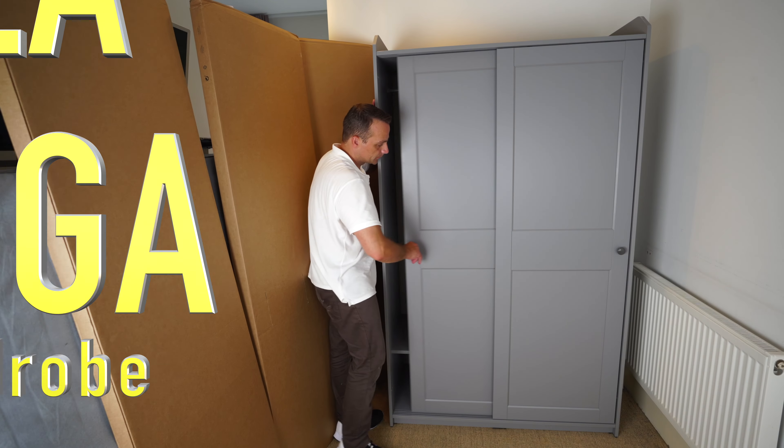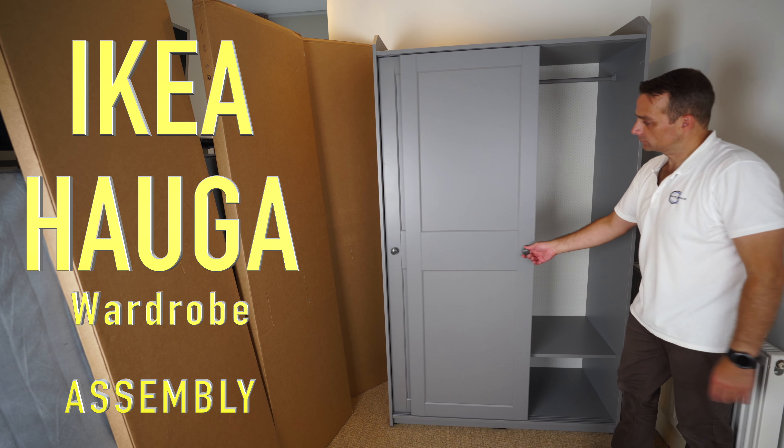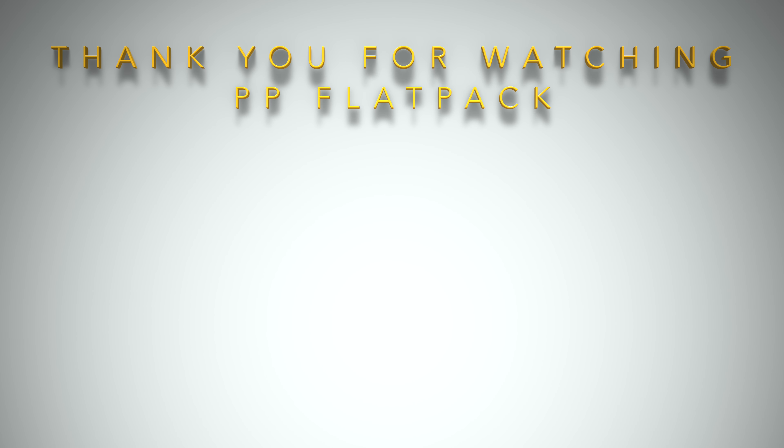Sliding nice and smooth — that's it! That's how we assemble the IKEA Hauga wardrobe with the sliding doors. I hope you enjoyed the video. If yes, thumbs up and subscribe to the channel. Thank you for watching — have a fantastic day!